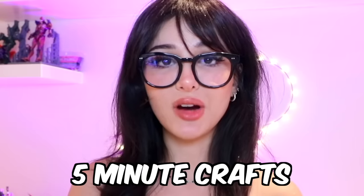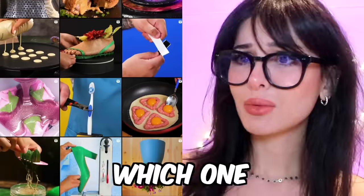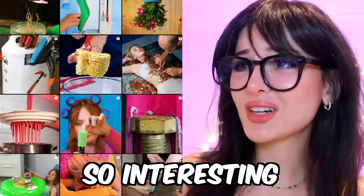We're doing it again. We're watching Five Minute Crafts, but first take a look at these thumbnails. Which one should we watch? Everything looks so interesting.